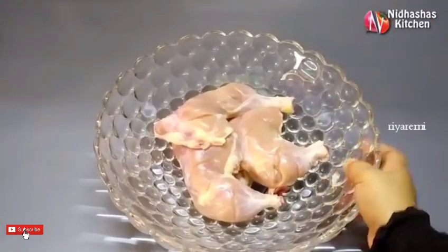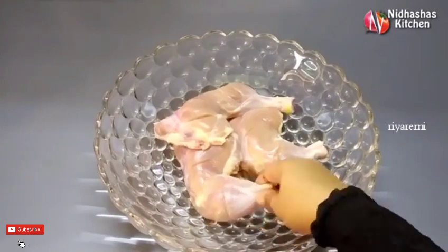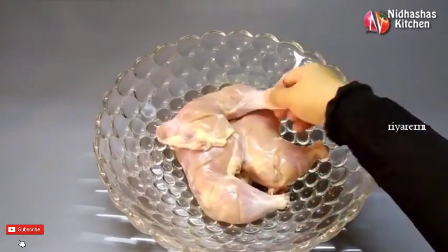I have been making a lot of chicken in this video, and I have 4 chicken pieces.